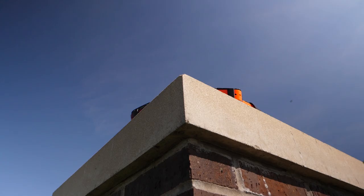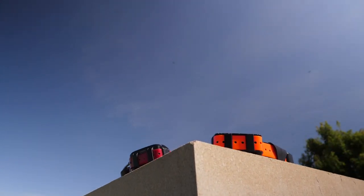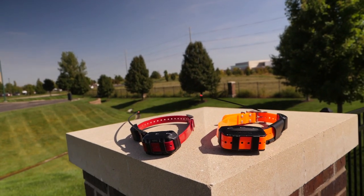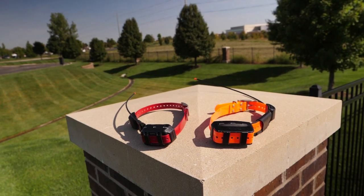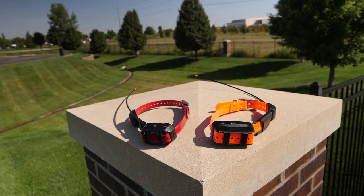Oftentimes the device simply needs more time to connect. Begin by leaving the device outside with a clear view of the sky for 10 minutes. The collar should either show a green double or triple LED blink to show it has a satellite connection.